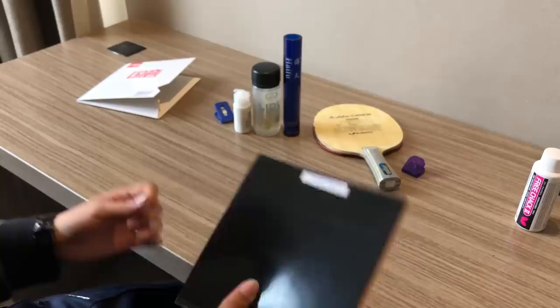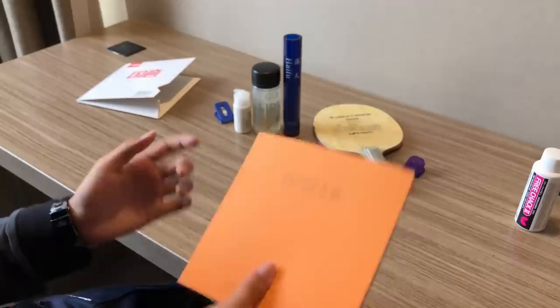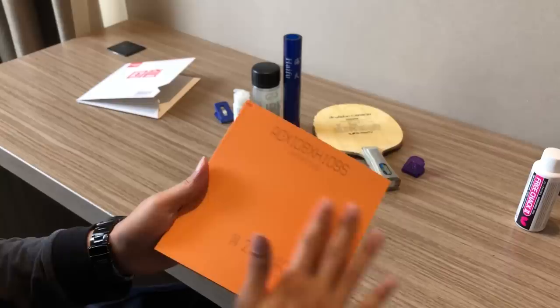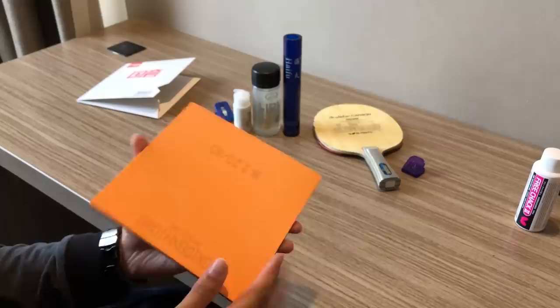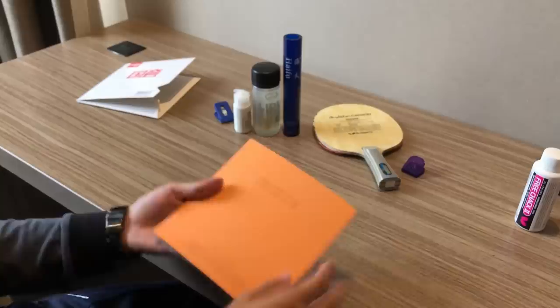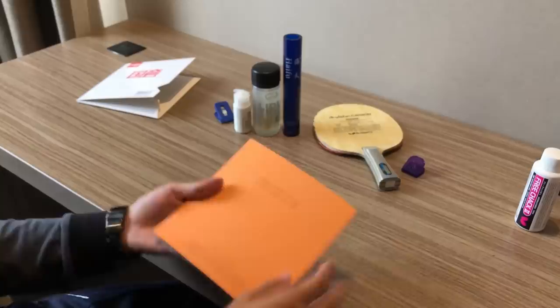First I want to talk about how to distinguish fake and real rubbers. Many of you buy these rubbers online. The first thing is just look at the fonts — they should be laser printed. Also the sponge should be very even. Once you have glue on it and boost it, it should curve up evenly. When you play, you can feel it. Before you glue, make sure there's nothing on it.